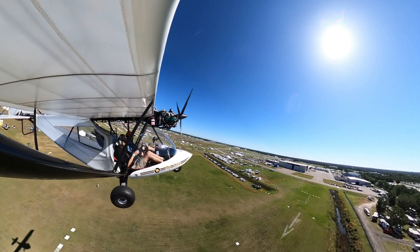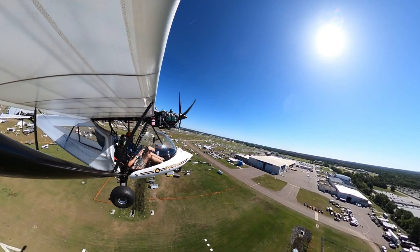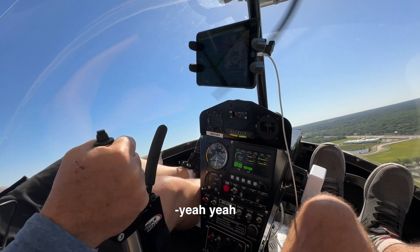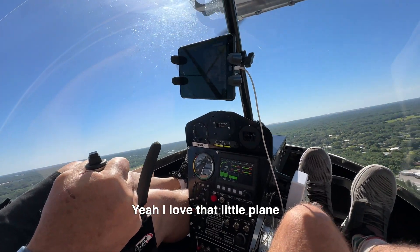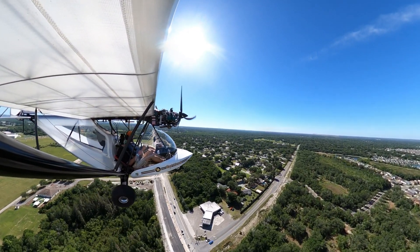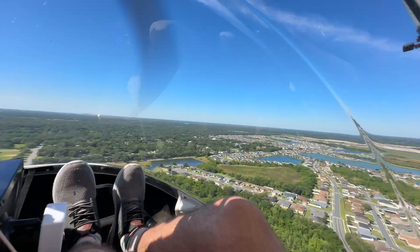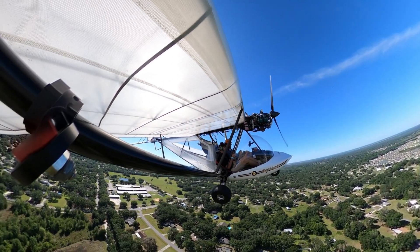The Rotax paired with the E-PROP three-bladed propeller was a buttery smooth combination. It's always cool to see how this same engine can be used in so many different aircraft. You would think that having the engine directly in front in an open cockpit like this would be a windy experience, but it was actually very comfortable. Note that we're both wearing hats while flying, and all you feel is a slight breeze on your shoulder. It was a windy day at Sun and Fun, and the airplane didn't seem to mind one bit.